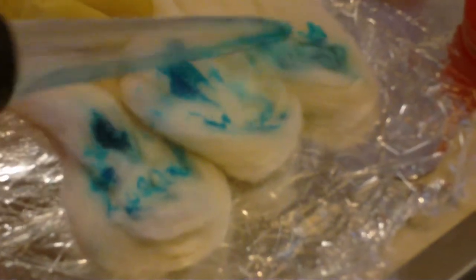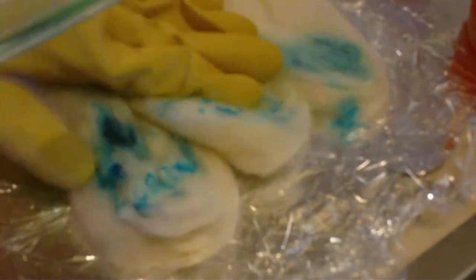You can dye it any way you want to. There are gradients — you take the wool and you dye it in different colors, like green, blue, and orange. I'll show you what gradient dyeing looks like in my next video because I don't really know how to explain it.